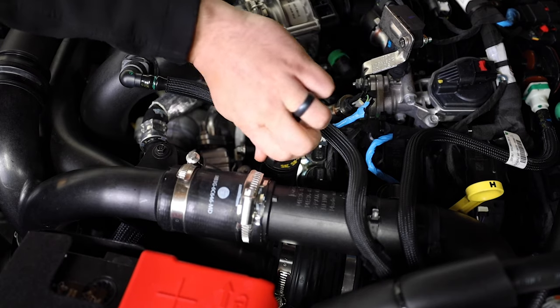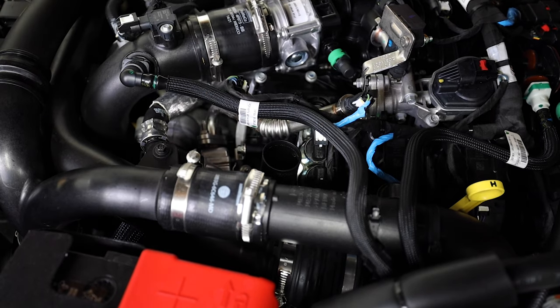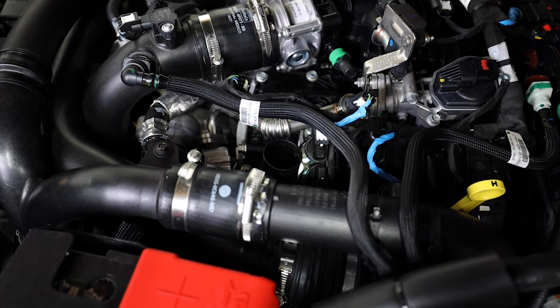Next we're going to find the oil cap and remove that. It's always good practice to know that you can fill it before you drain it.